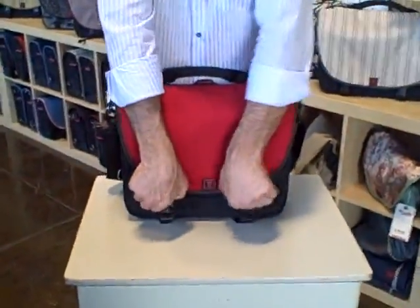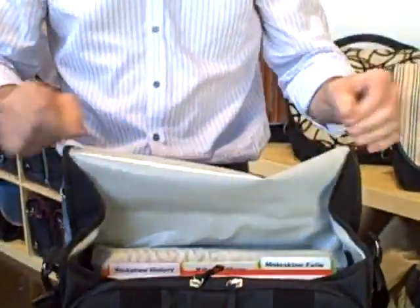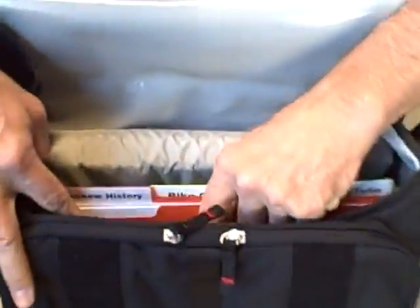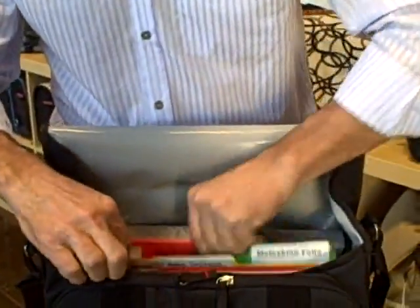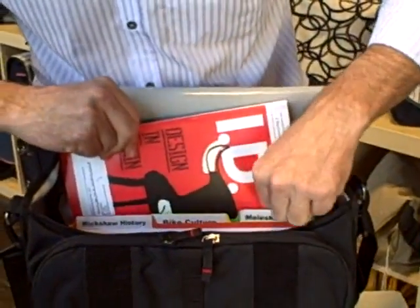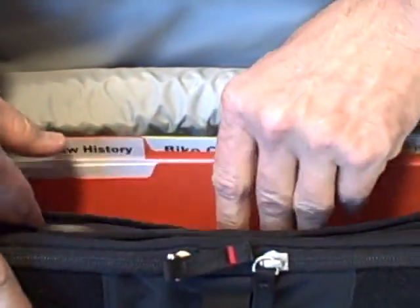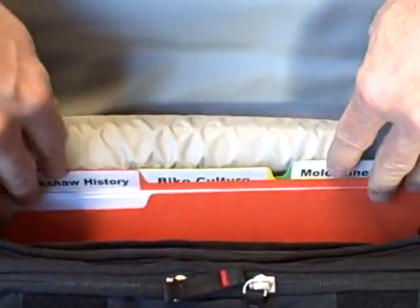When we lift up the flap, one of the benefits of this stand-up design is that the interior is like a filing cabinet. All of your paperwork just goes in there very nicely — your magazines, your paperwork, your files. And we have a special little pocket here for stray papers. This is a really great way to go through your paperwork.